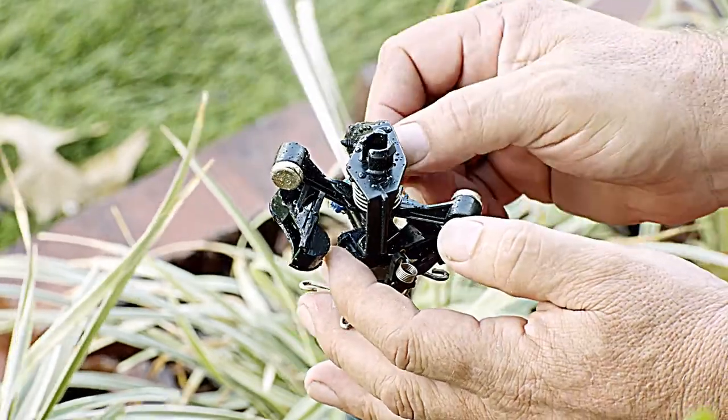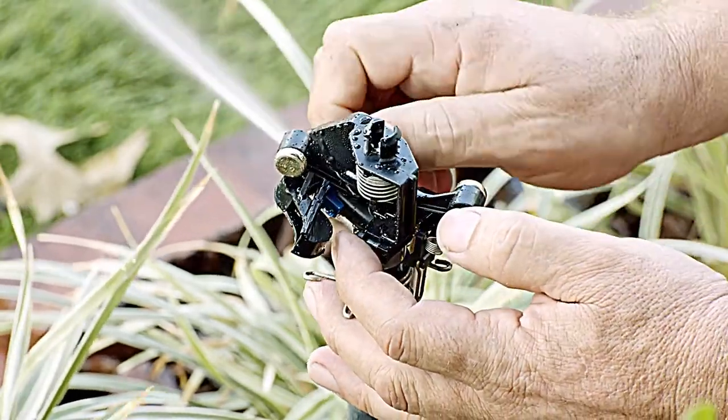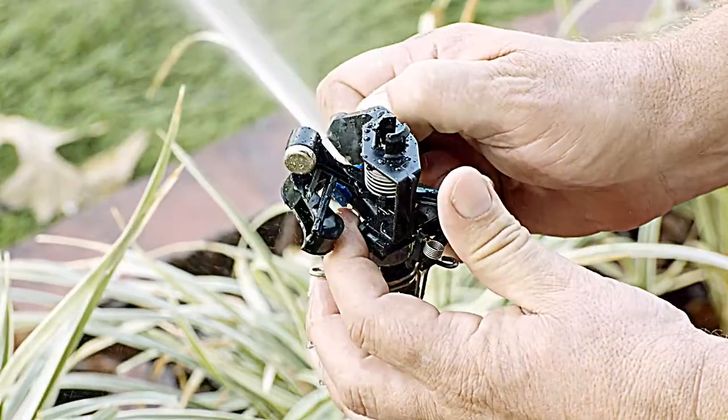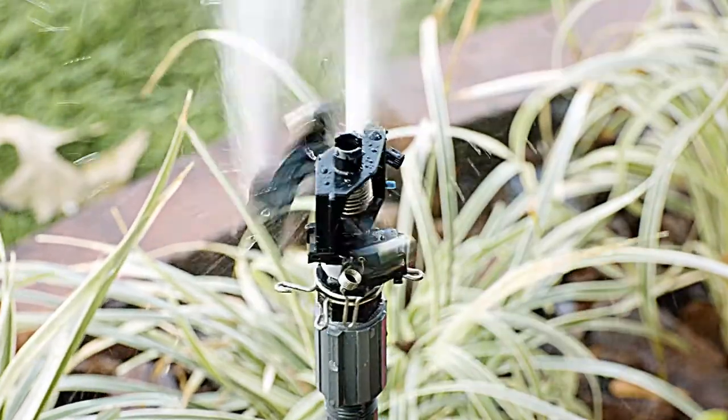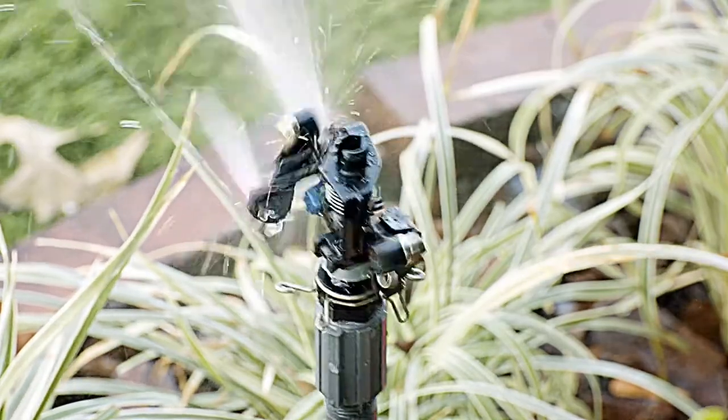Use the diffusion screw at the front of the nozzle to diffuse the spray and reduce the watering distance. You always want a little diffusion, even if you want the rotor watering its maximum distance — the diffusion will make for more even watering.